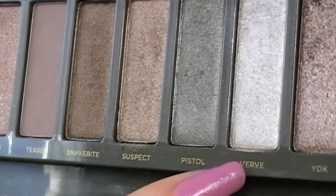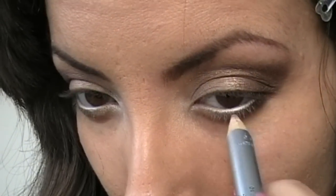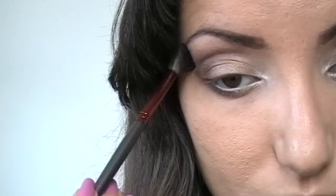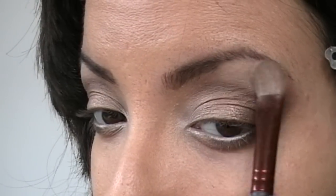Con un pennello penna applico Verve all'angolo interno dell'occhio, sia sopra che sotto. Il matitone bianco invece lo stendo nella rima interna. Con un pennello da sfumatura pulito vado a sfumare l'ombretto applicato nella piega dell'occhio. Stendo Foxy sotto l'arcata sopraccigliare.